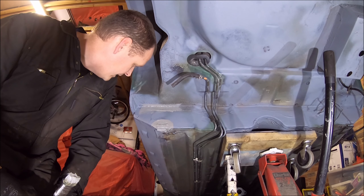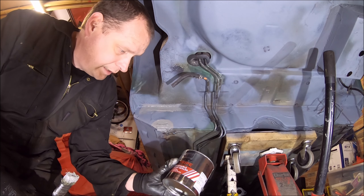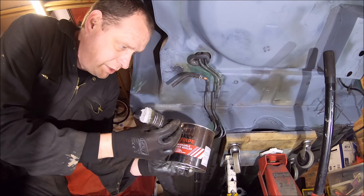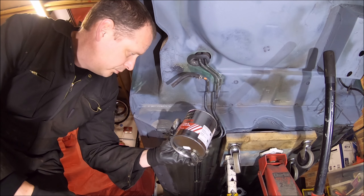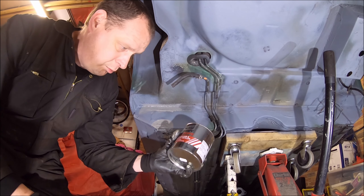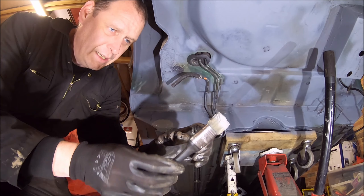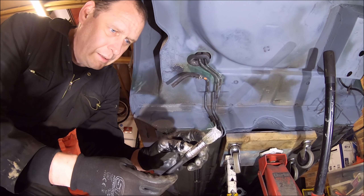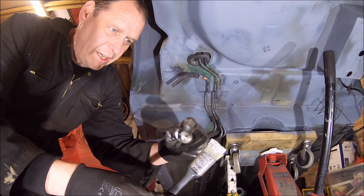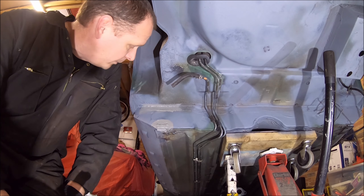Right champs, it's time for seam sealing and stone chipping. The seam sealer we're using is brushable seam sealer — it's U-Pole grey stripe. Mark's used it before, works really well, it's really easy to apply. Just get a brush — I've cut the brush down, it's a one and a quarter inch brush, cut in half. It just makes the bristles a bit stiffer. Let's get on with it.